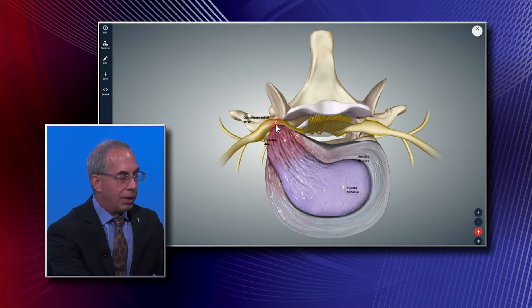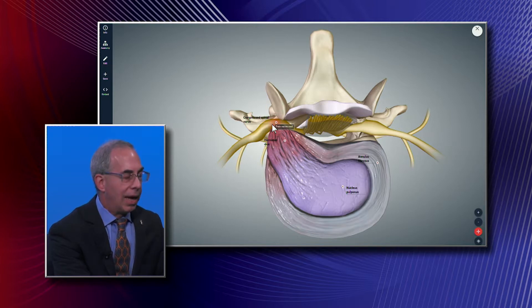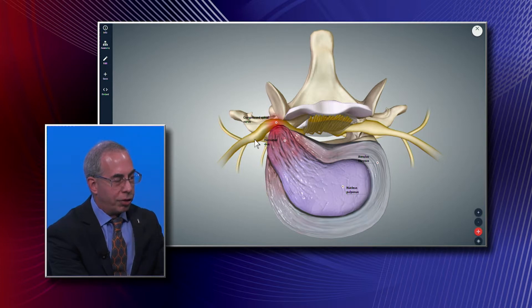The migrated disc material is pushing on the nerve and causing what's called sciatica. Sciatica is essentially the irritation of the nerve by something — either the disc or bone pushing on it, squeezing it — and causing pain down the leg. It follows the distribution of the largest nerve, called the sciatic nerve.